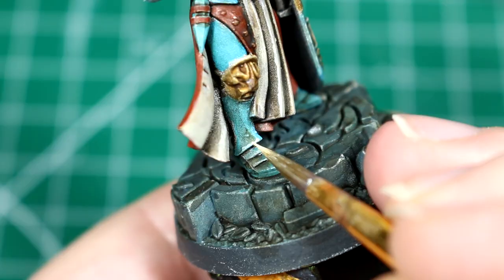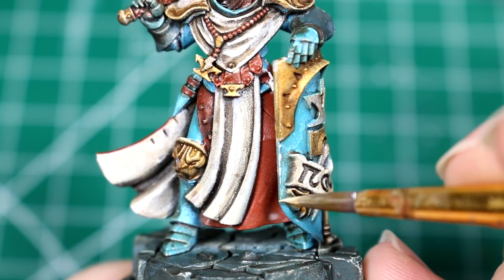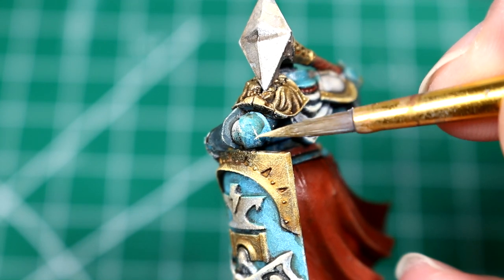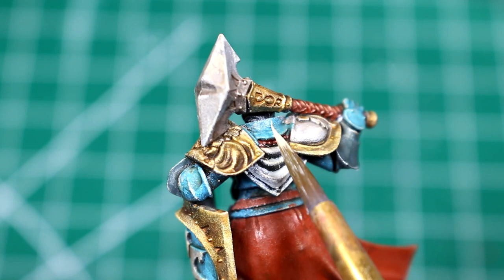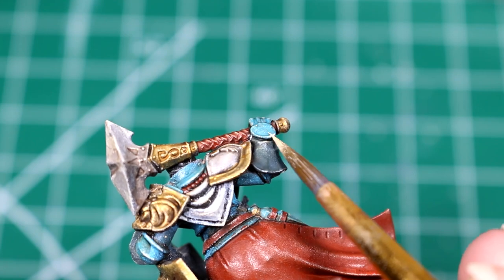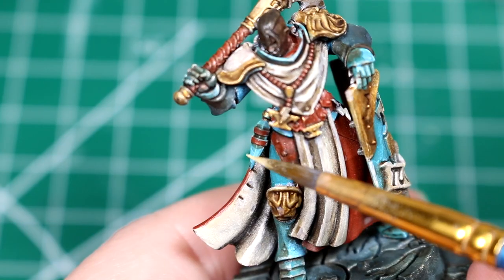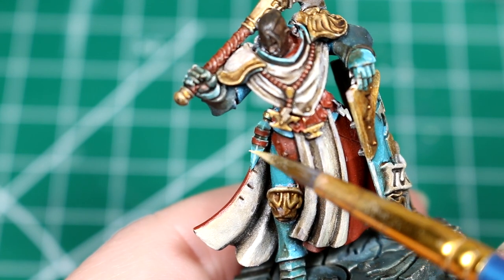Then we're going to use our same pale sand in order to edge highlight the blue armor. This is going to really help it stand out and look like metal. We're going to use our edge highlighting technique from some of the other videos, just using the side of our brush in order to apply these highlights. We can also do the same thing with the crystal at her side, just highlighting the very edges of the crystal.